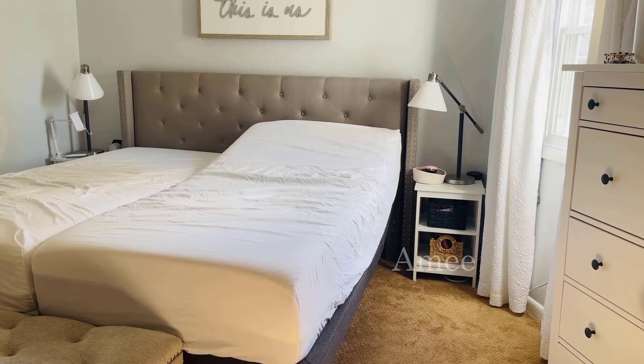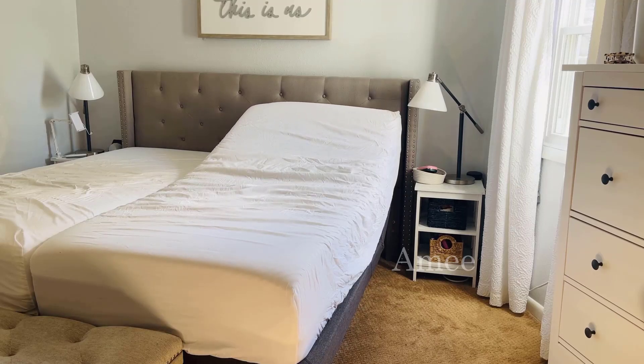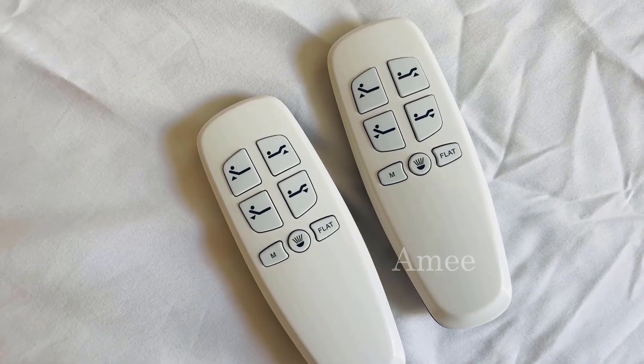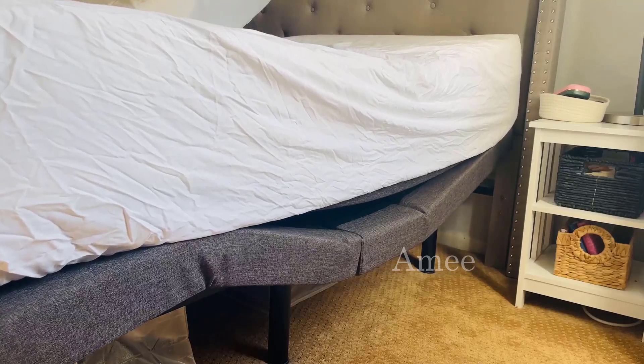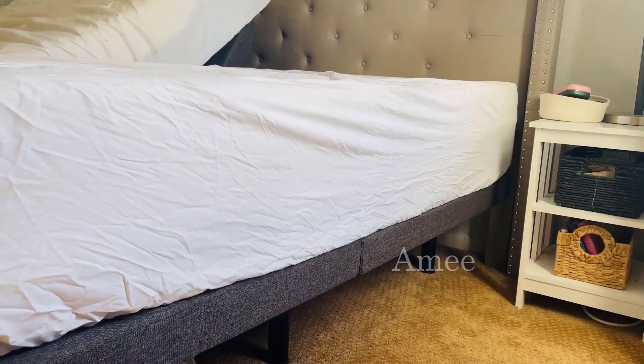Today I'm going to review our Lucid L300 adjustable bases that we've now had for over two years. You can see here that we've opted for the king-size version, which requires two extra-large twin-size bases and mattresses that are placed together to form a king-size bed.